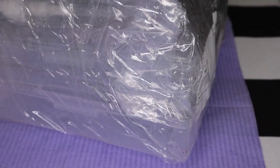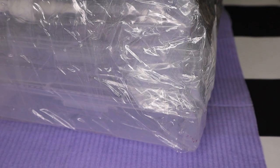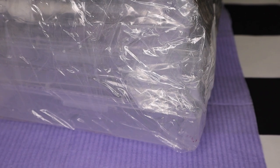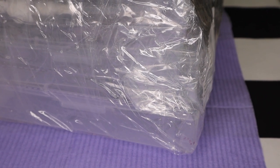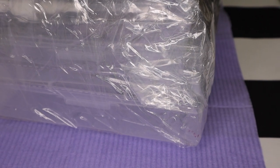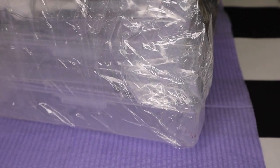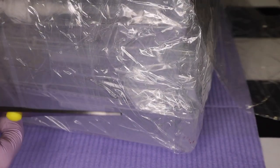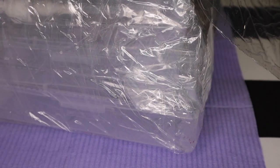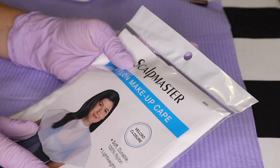Let me go ahead and open up this package here carefully so that I do not break, tear, or cut into any of the supplies. Take your time with it — I know you're excited, but really take your time with opening it up. And once you open it, don't throw anything away. That way, if you're missing something, sometimes the things get stuck to the package and you can go back and take a look to make sure you have your things.